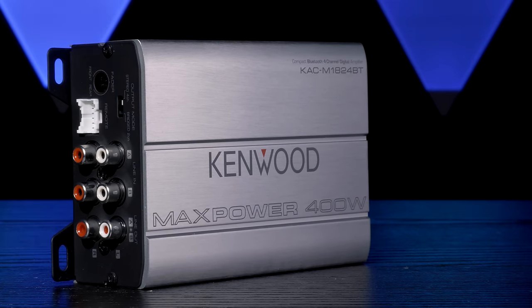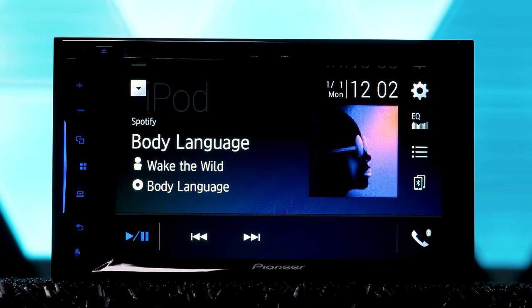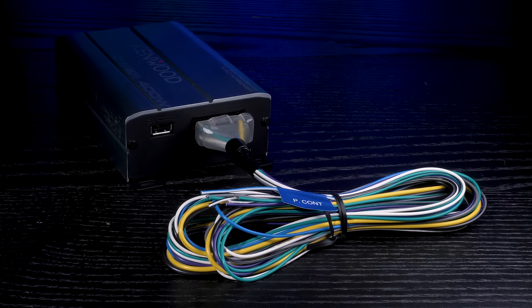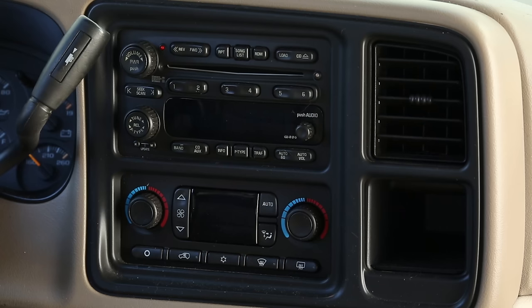In addition to a Bluetooth connection, you can still hook this amplifier up to a radio. The KAC-M1824BT also has RCA connections, so you can use it with an aftermarket receiver or any other line level device. It can also handle speaker level signals as well, so you can still get input from a radio without RCA outputs. The perfect situation would be if you had just an outdated ordinary FM-AM stereo but wanted to add Bluetooth and a little extra power to your system.